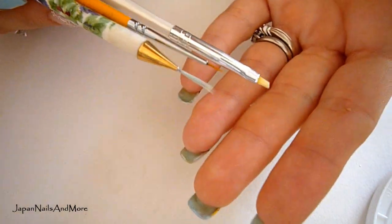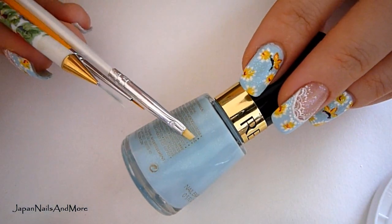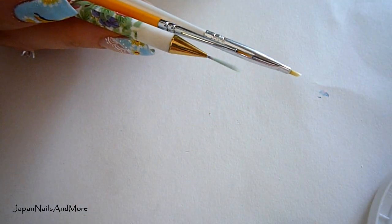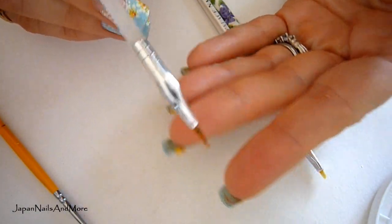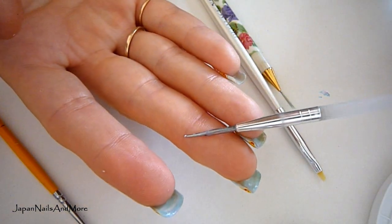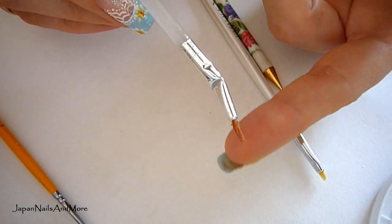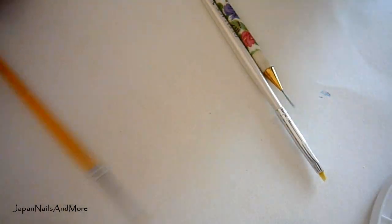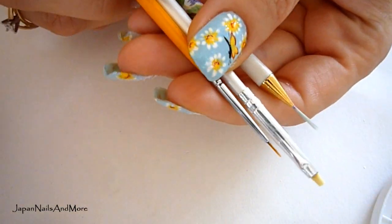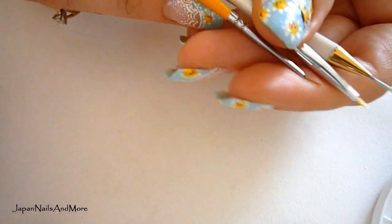I never use my good brushes with nail polish — I just think nail polish really damages the bristles and ruins them. They become garbage, like this old nail art brush I purchased years ago from Sally Beauty Supply. I kept it because it has a dotting tool on the other end, but using it with nail polish totally ruins the bristles. You can have a separate set of cheap nail art brushes from Walmart or somewhere like that for use with nail polish.